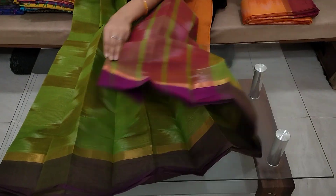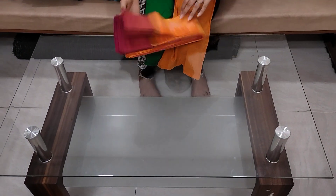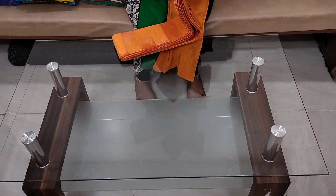Next, I will show you the handloom colors. There are 3 colors. This is the color combination.